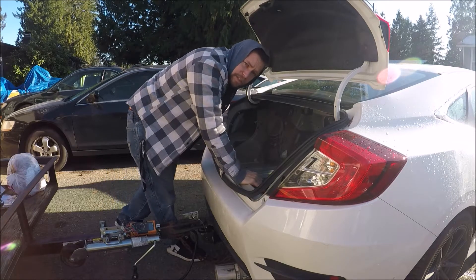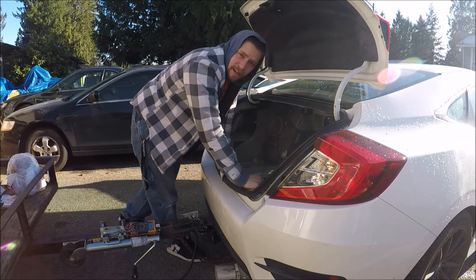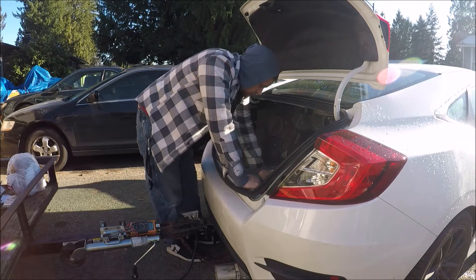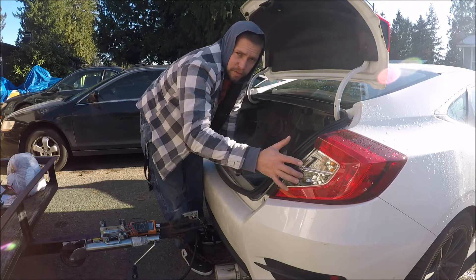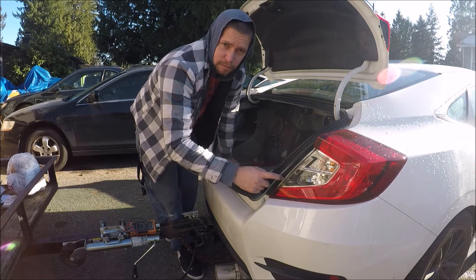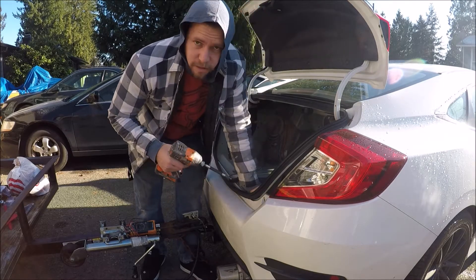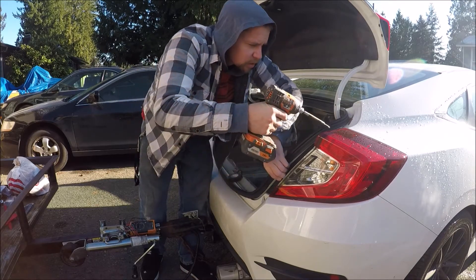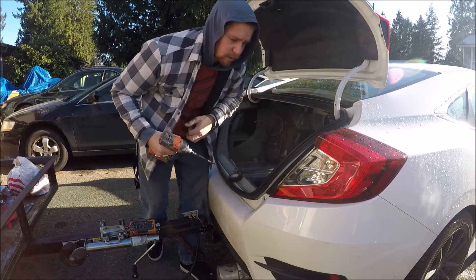The irritating part of this 10th generation Civic is that on all my other Hondas, you have access to the taillight wiring from back here. On this Civic, you're going to have to pull the interior panels to run the wire and pull the taillights to do the wiring. I need an 8mm socket or a Phillips screwdriver — I'd normally opt for the 8mm but I can't find it, so at least I'll use the Phillips to break them loose.